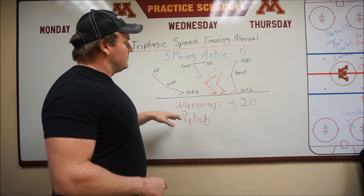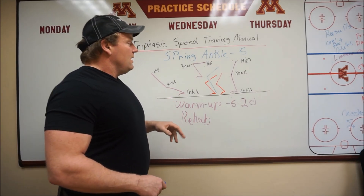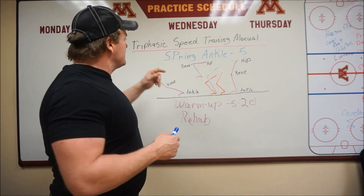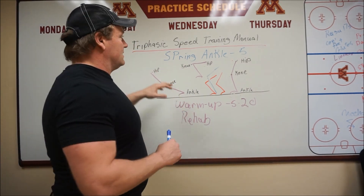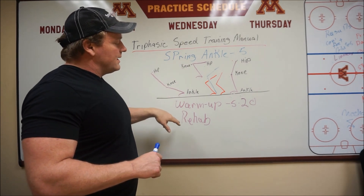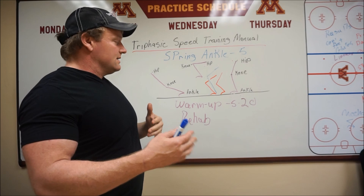What we're here to talk about is warm-up and rehab, and kind of flaws with the thinking — in my opinion — about the way this works. Maybe I'm the only person that thinks like this, but this spring ankle can address most of the warm-up and rehab problems that I feel exist today in sports.